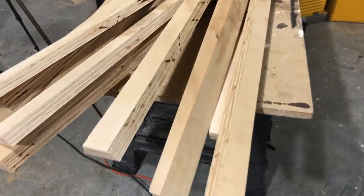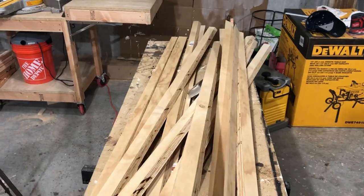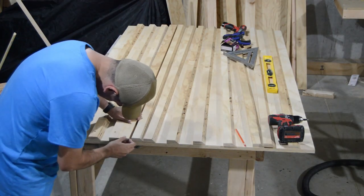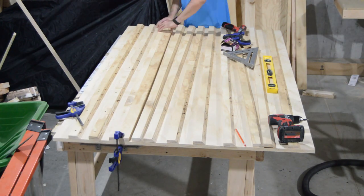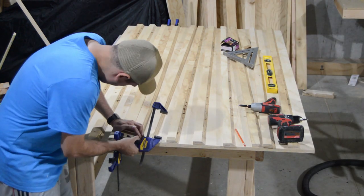Now we cut all the strips in half and we can proceed with the French cleat. We align all the strips over the plywood sheet that we already cut for the specific size of our frame.